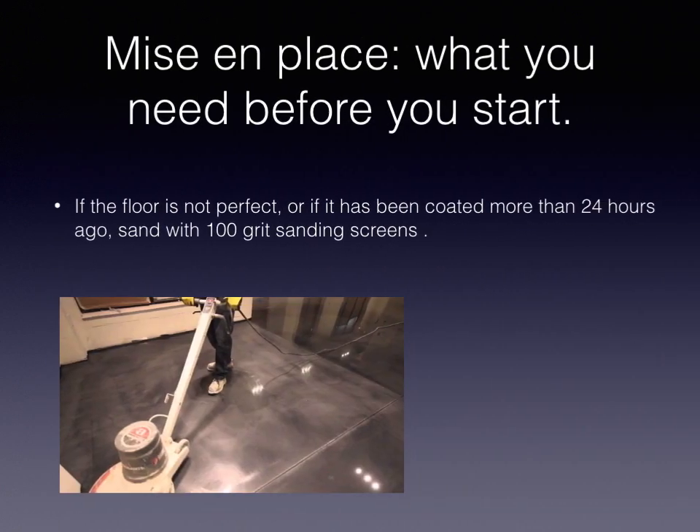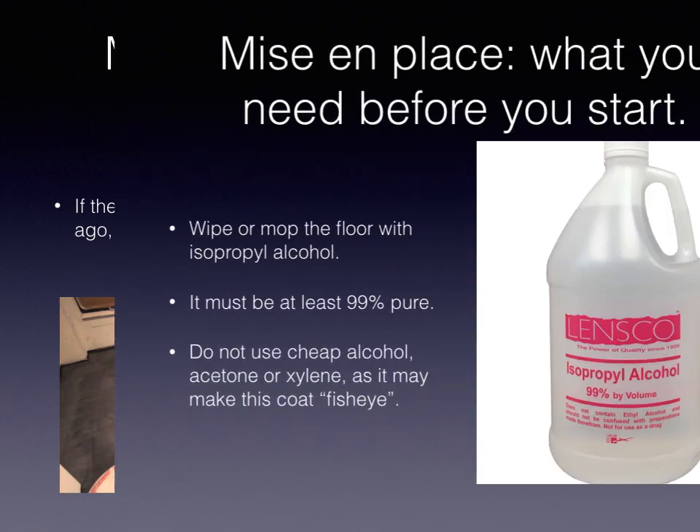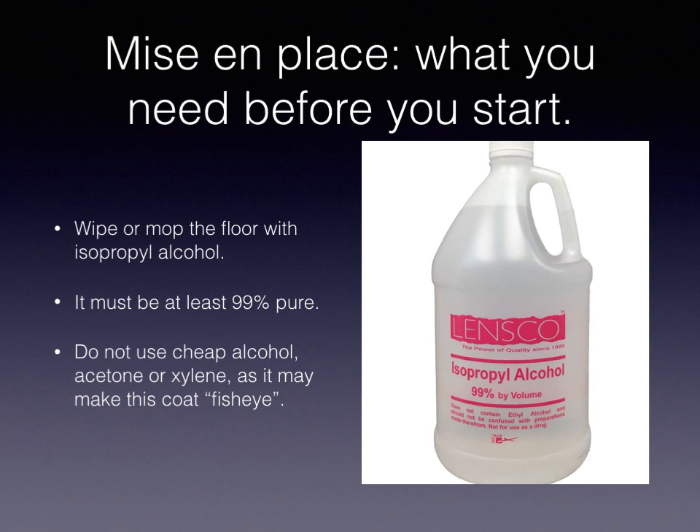Back to the job site — the first thing you're going to do to get everything ready is sand the floor with a 100-grit sanding screen. If the floor looks perfect and it's been less than 24 hours, you can skip this, but generally that's part of your mise en place. You follow that with isopropyl alcohol. You must use 99% pure isopropyl alcohol. You don't want to use cheap acetone, xylene, or cheap alcohol, as it'll leave behind impurities that may cause the coating to fisheye. It's really important to use something cleaner.